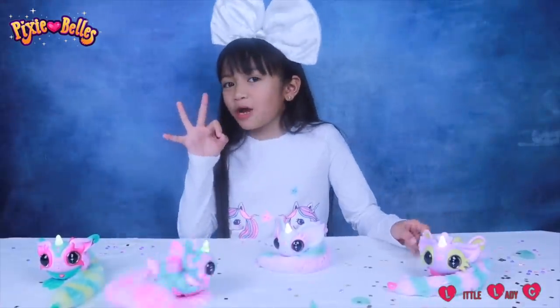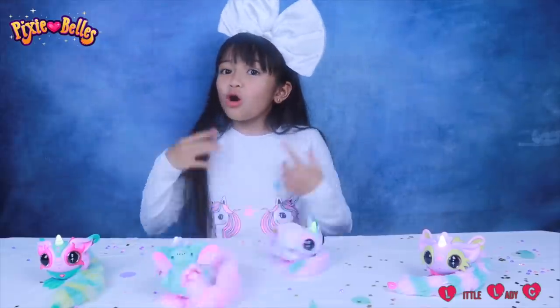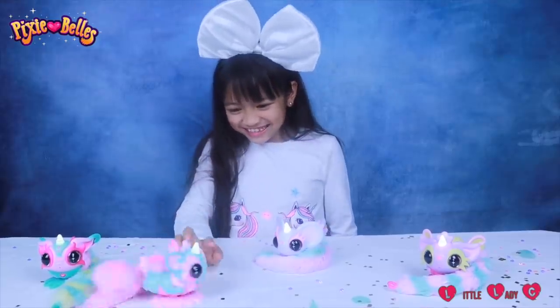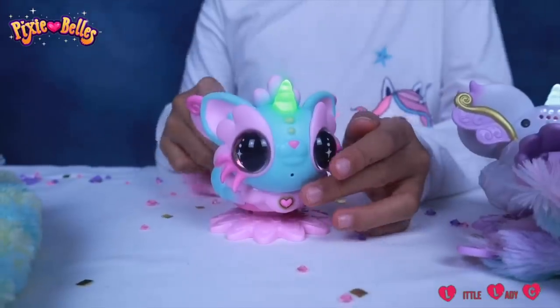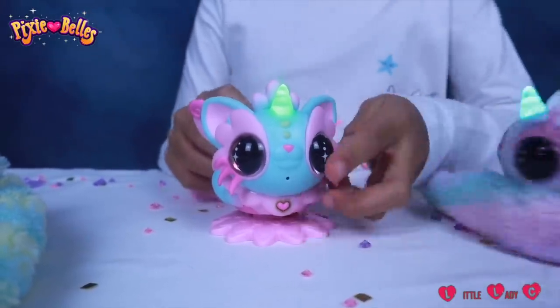Pixie Balls have three modes! Pixie Power Dance Mode, Spin Mode, or Mercer Mode! You can switch the mode by pressing the heart on your Pixie Ball's chest, like this!